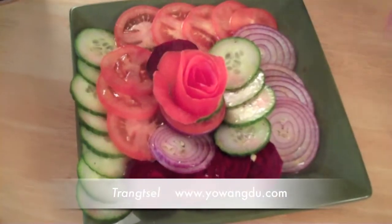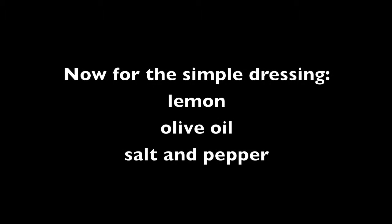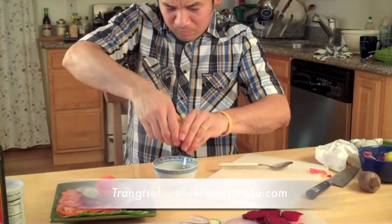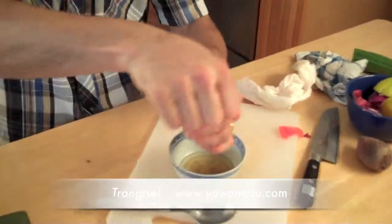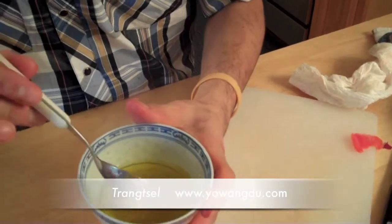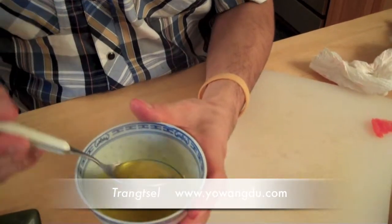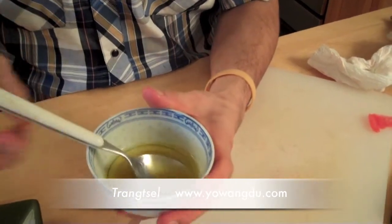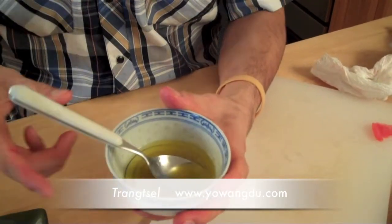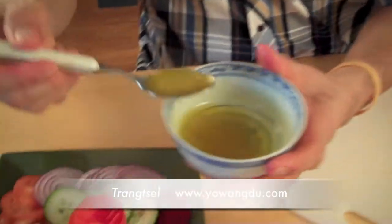This is a very simple Tibetan salad. I put about half a tablespoon of extra virgin olive oil, a touch of salt, a touch of black pepper, and one lemon juice. Then you can just drizzle this over.